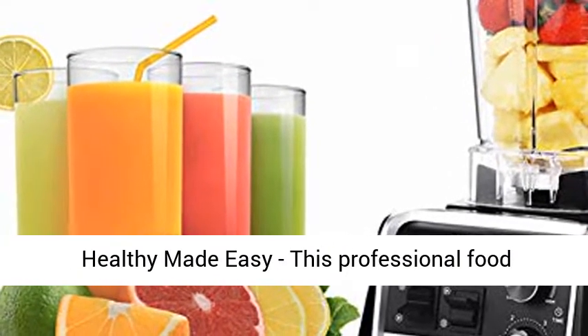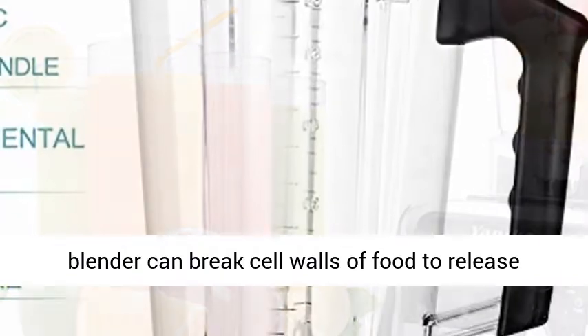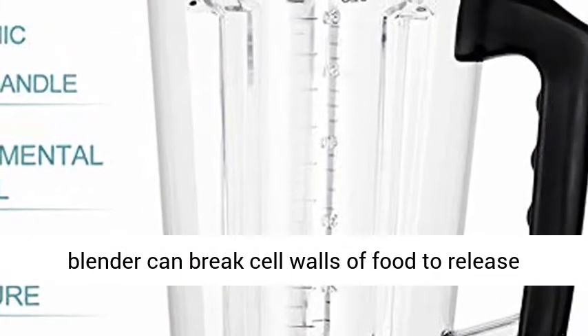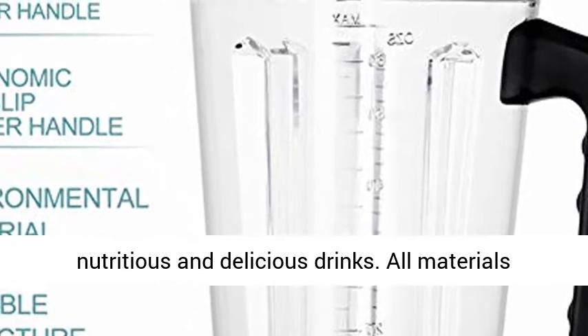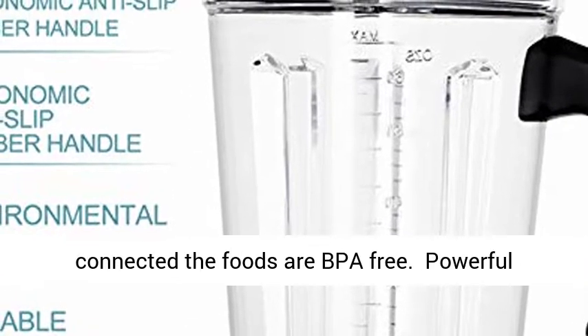Healthy Made Easy: this professional food blender can break cell walls of food to release more nutrition in seconds, making both healthy, nutritious, and delicious drinks. All materials in contact with food are BPA-free.